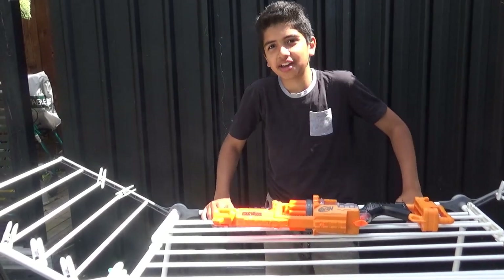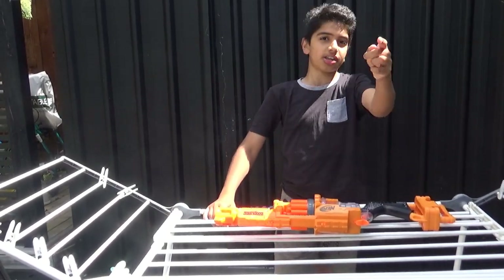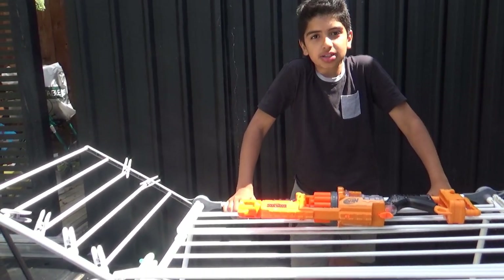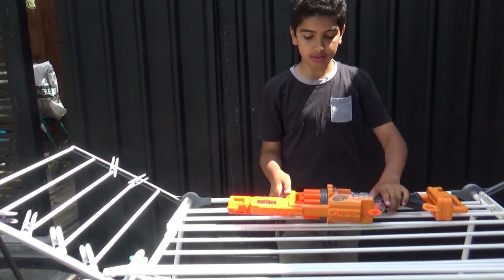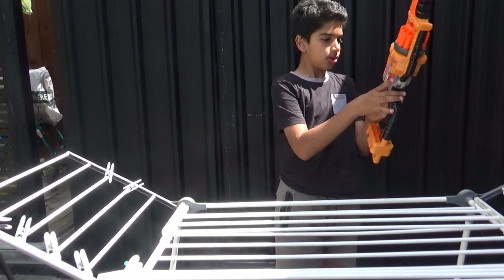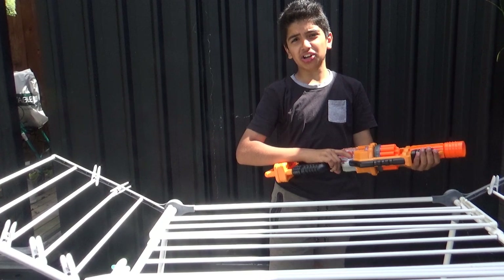What's up guys, Primary Productions here. It's me Sataj, and Johnny is behind the camera. We are going to be reviewing the Lawbringer — yes, this is a Hammershot but bigger.